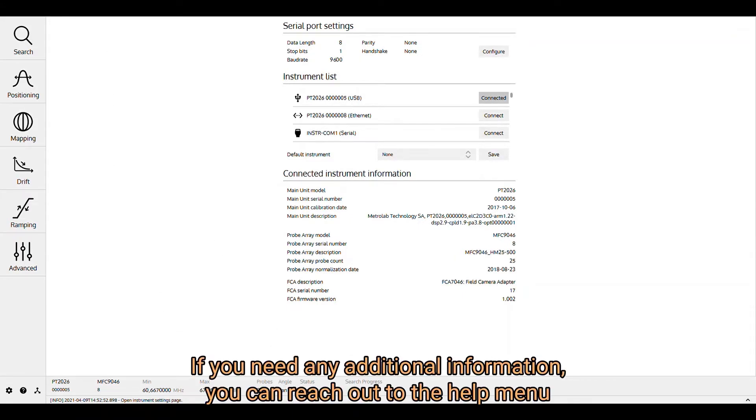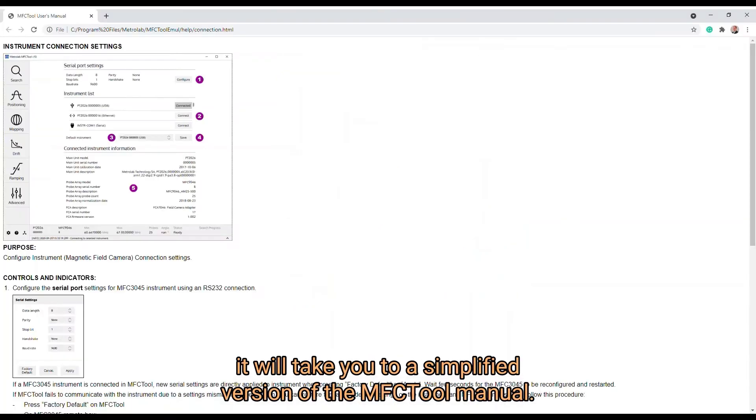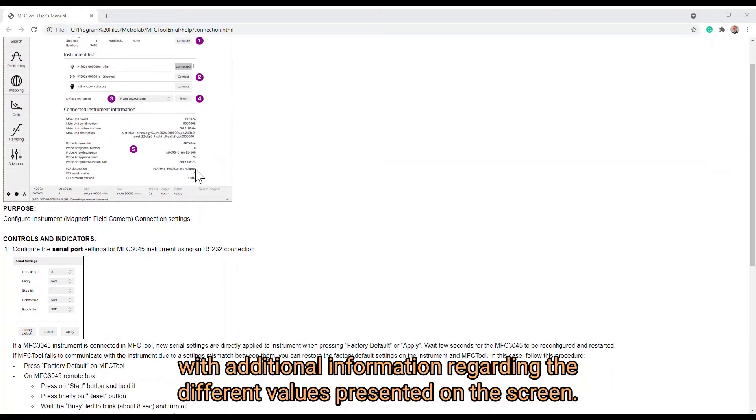If you need any additional information, you can reach out to the help menu by clicking on the question mark at the bottom left of your screen. It will take you to a simplified version of the MFC tool manual, showing a simple interface with additional information regarding the different values presented on the screen.